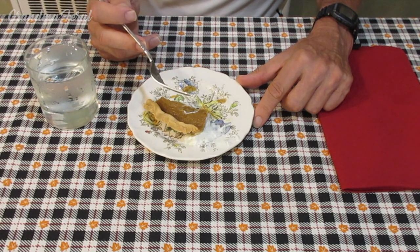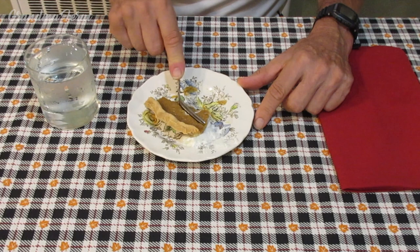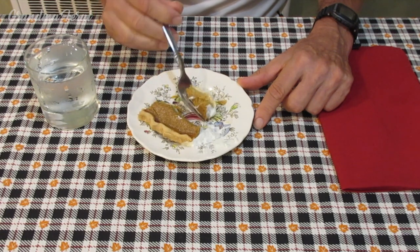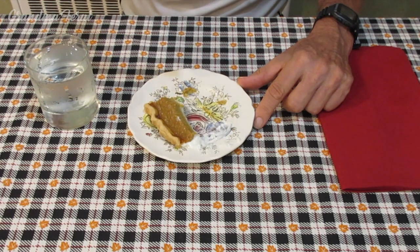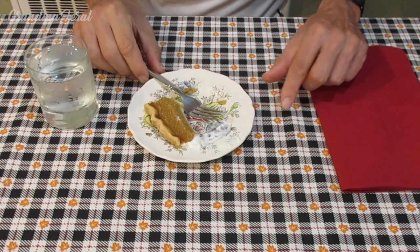And this is homemade pumpkin pie — taking the pumpkins, making the pumpkin puree, adding the ingredients. Better than the store-bought puree. Of course, homemade pies are much better than store-bought, any day.